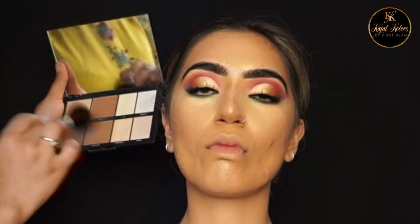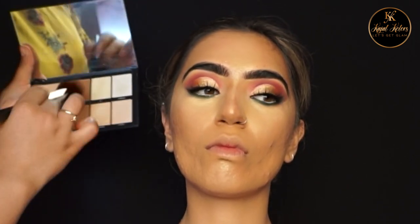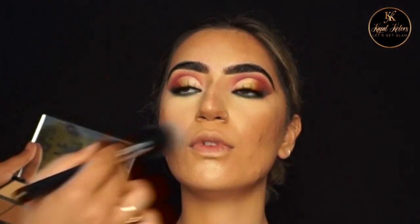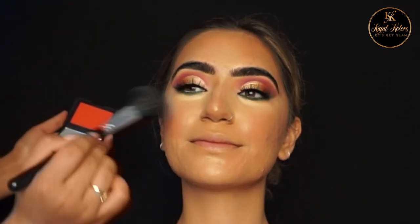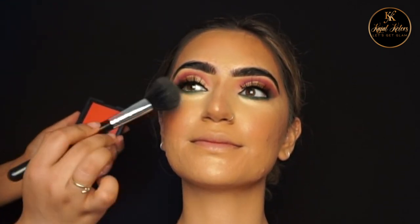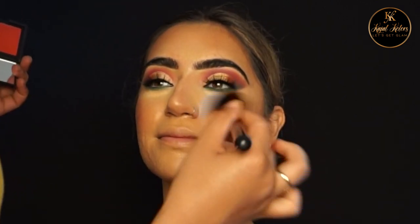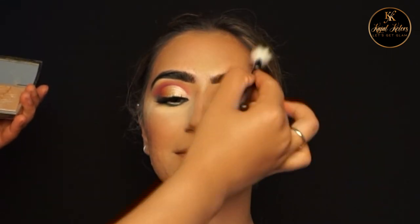To add some bronzer to the skin I'm using the Morphe Lo-Fi palette. For the blush I'm using NARS Exhibit A blusher, and for the highlight I'm using the Anastasia Beverly Hills Amrezy highlighter.